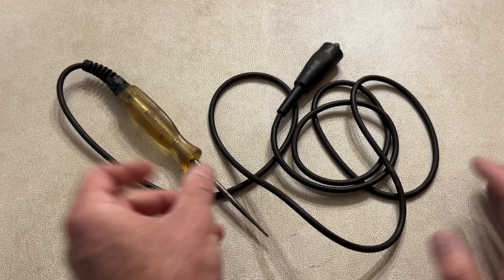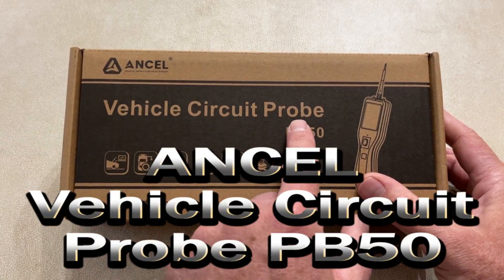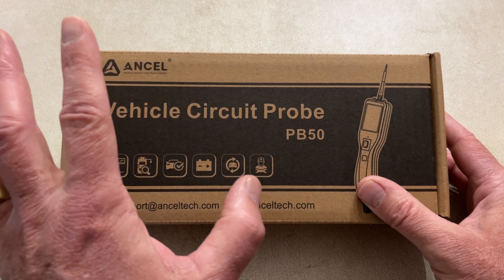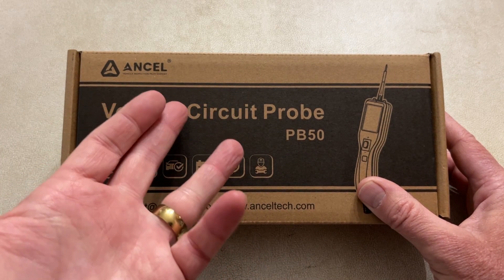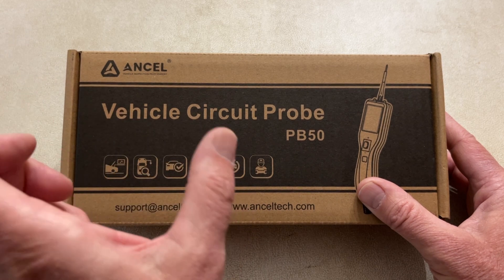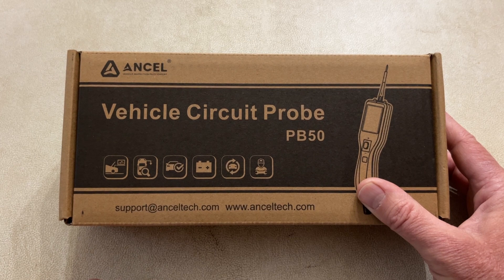So guess what we got today? We got the Ancel Vehicle Circuit Probe, and this is the model PB50. This does: you can test trailer lights, you can test your electronics on your car, you can activate items on your car. It does battery test, voltage, current, resistance, diode test, test AC and DC, and the voltage range is between 8 and 35 volts. So this works on 12 and 24 volt vehicles.